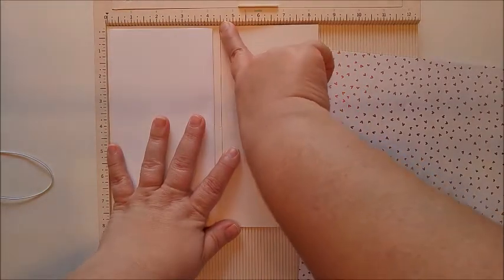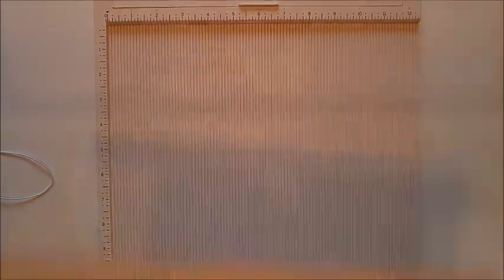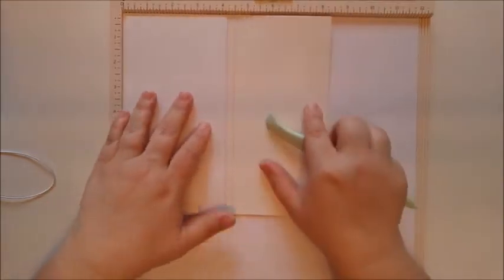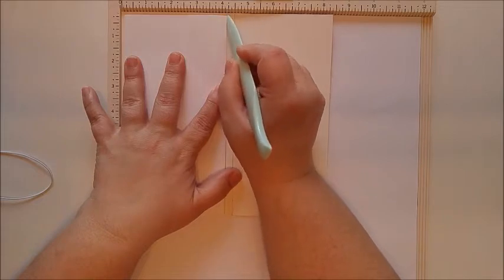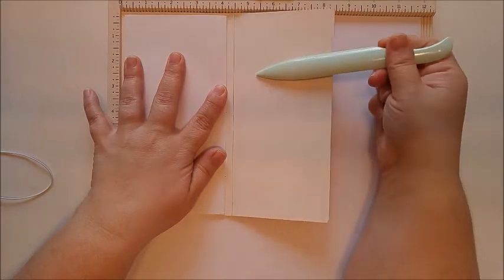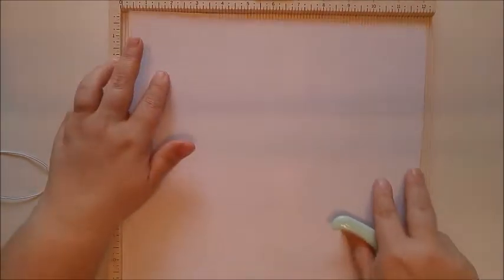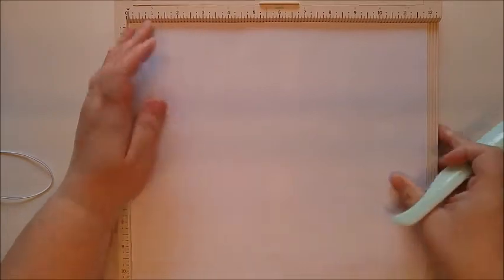It measures right at four and a half inches, so we're going to score this at four and a quarter — four and a half is where we need to cut, but I want to take it over a quarter of an inch. So at four and a quarter is where I'm going to score, because this overlap will give us the extra security we need to put the other side of the book on. I'll have the final measurements below. So we're going to score it at four and a quarter.